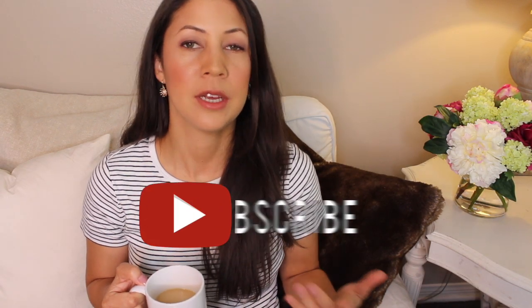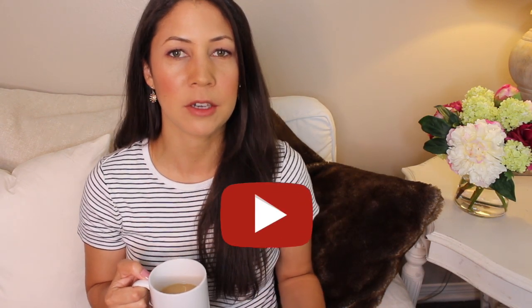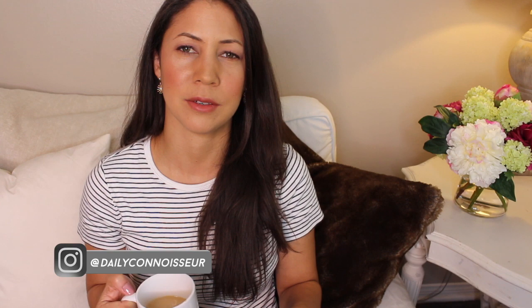Welcome back to The Daily Connoisseur. FabFitFun is one of my bigger sponsors here on the channel and they've sponsored a bunch of my videos this past year. I really do appreciate my sponsors. I work with smaller companies as well, but it's truly the bigger companies that help to fund my channel. So if you like my videos, I hope that you also appreciate my sponsors because truly they help compensate me for my time.